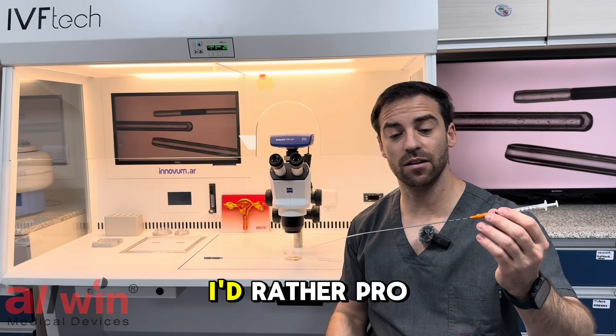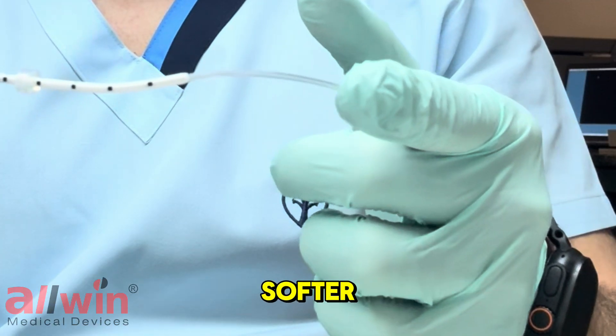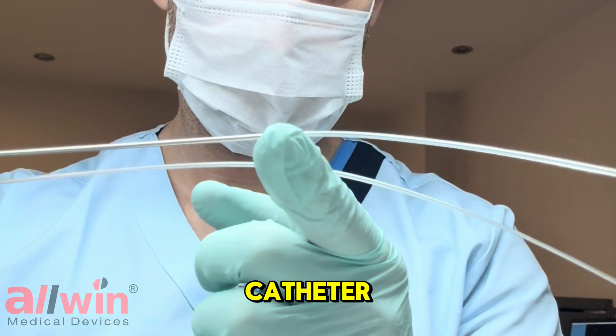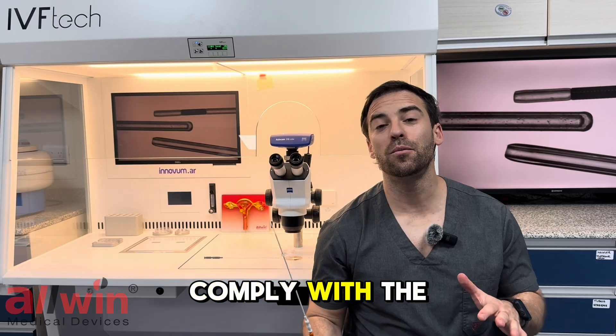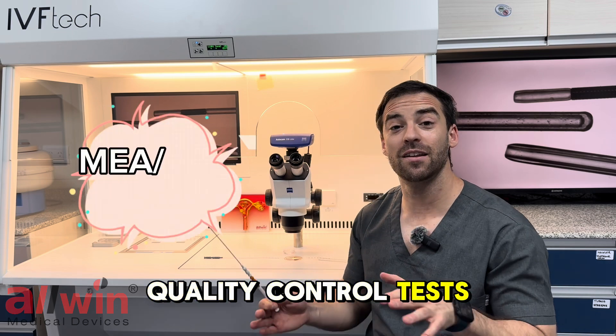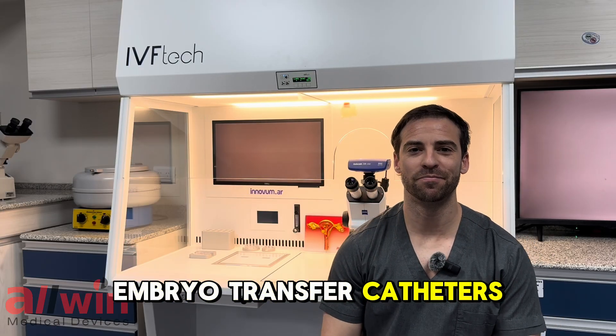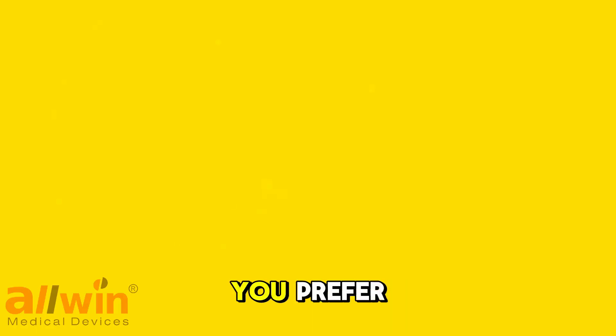You can choose either option. I'd prefer the Pro-Ecotrans because it's softer, but it also has a steel pipe to support the inner catheter. Of course, they both comply with the most rigorous quality control tests and embryo toxicity assays. That's all about embryo transfer catheters — let me know in the comments which one you would prefer.